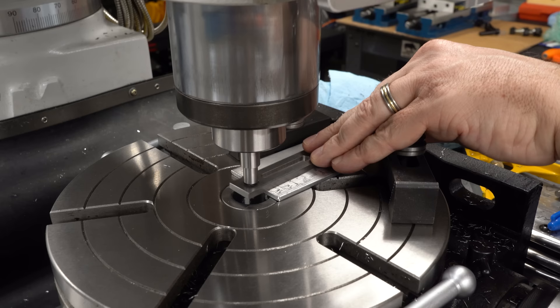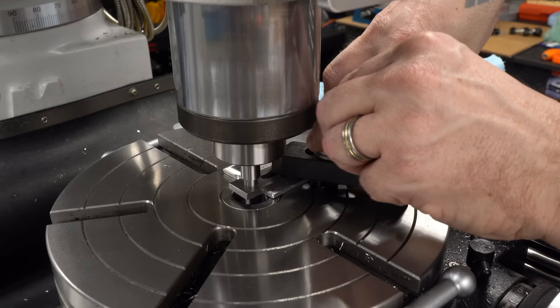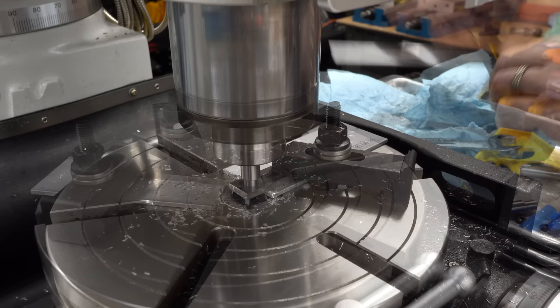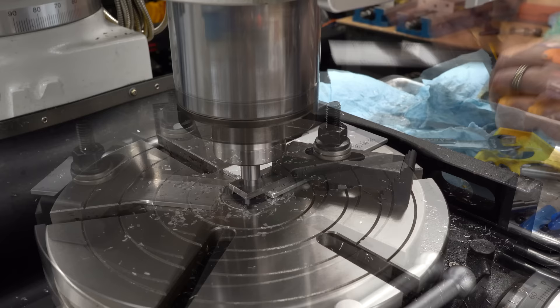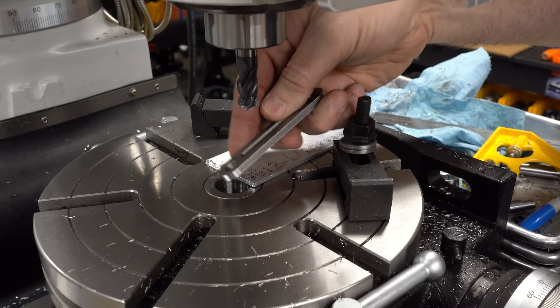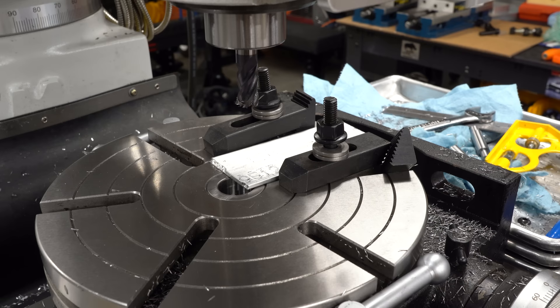The surface finish on that is much better than I was expecting — I can live with that. I made several alignment tools, one for each diameter in the parts for this knurling tool. I'll set up the other end of the same part using a different diameter pin and proceed the same way — whittle it down to dimension. That looks fantastic. I can understand why some people are fond of the rotary table.